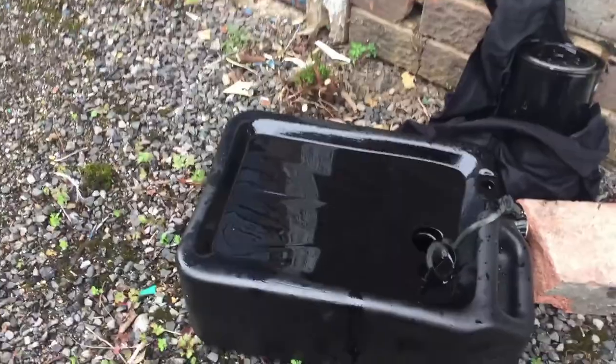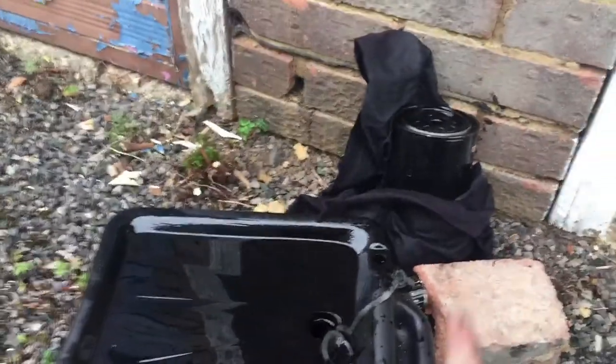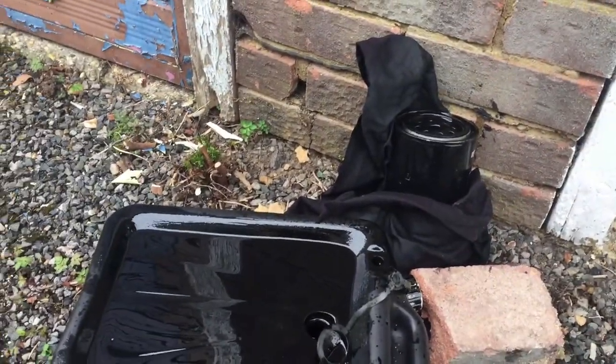The old oil can actually be poured down the toilet and the filter can just be thrown in the bin — I'm just kidding. This needs to go to a tip, both of these, to your local tip. They'll have disposal facilities for those.